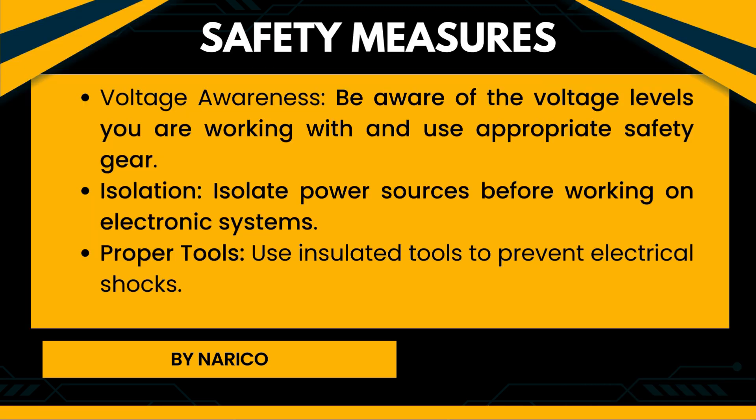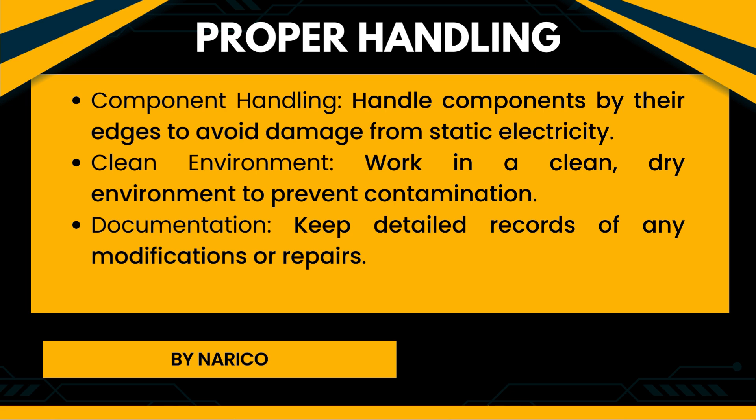Safety measures of electronic systems. Voltage awareness: Be aware of the voltage levels you are working with and use appropriate safety gear. Isolation: Isolate power sources before working on electronic systems. Proper tools: Use insulated tools to prevent electrical shocks. Proper handling: Handle components by their edges to avoid damage from static electricity. Work in a clean, dry environment to prevent contamination. Documentation: Keep detailed records of any modifications or repairs.